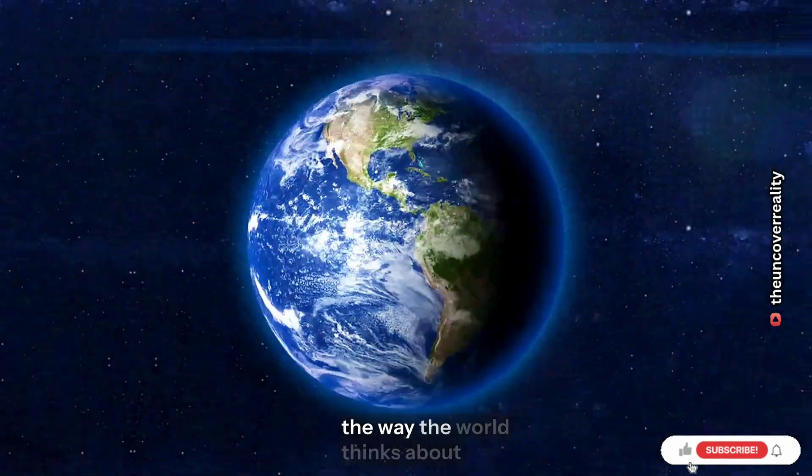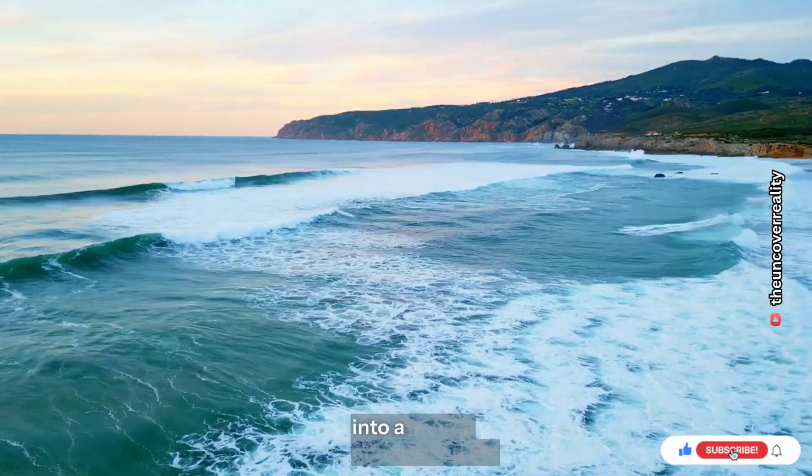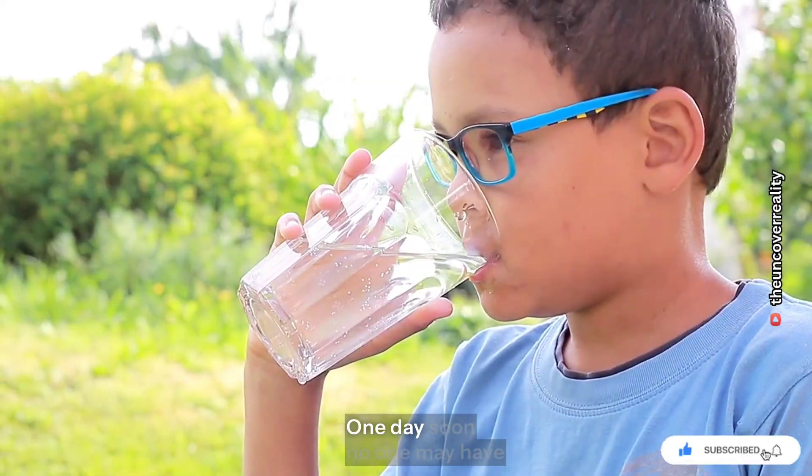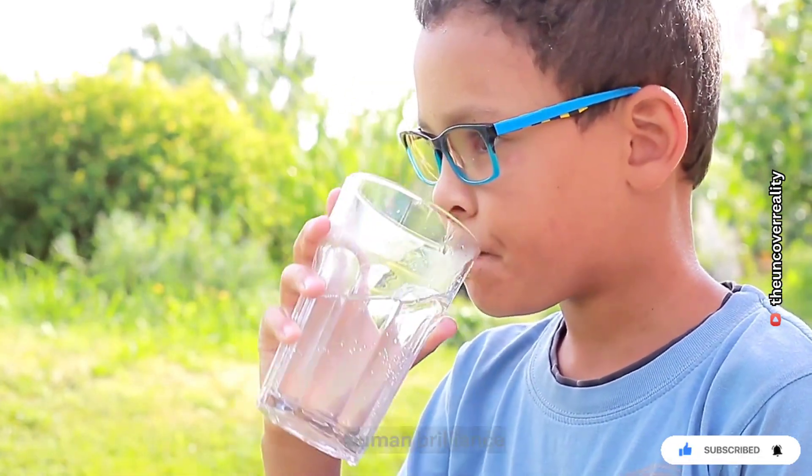This innovation could change the way the world thinks about water, turning the ocean's endless supply into a source of hope and life. One day soon, no one may have to thirst again, thanks to a few rays of sunlight and a spark of human brilliance.